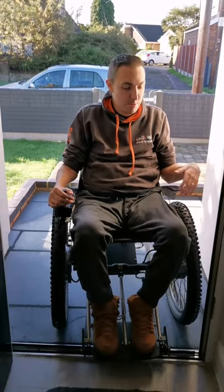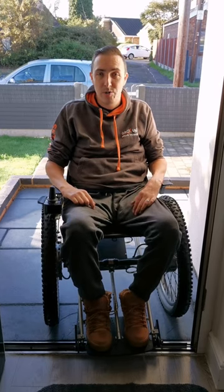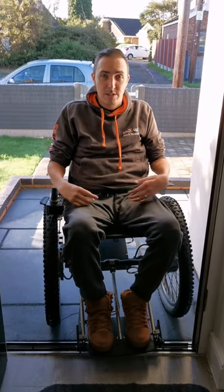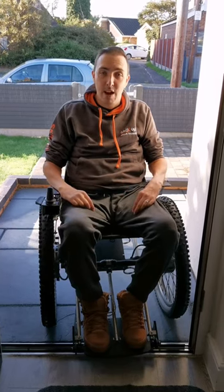Hi there, I'm Chris from Backup. Today we're going to have a quick look at manoeuvring in a power chair. This particular chair is a Trek Kinetic GTE. It's powered at the front wheels and steers at the rear. There are various types of power chairs — from front, mid to rear power chairs — and they each have their own characteristics.